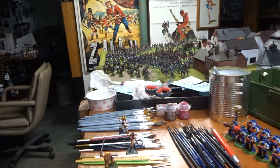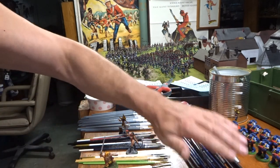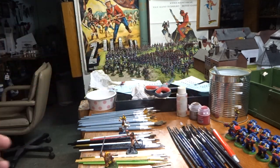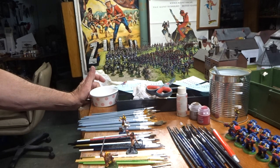Welcome everyone. John wanted me to do a little video on paintbrushes. There are a lot of people out there that do a better job than I do, like Squidmar, Midwinter Minis, and The Witch - they all do fantastic stuff, but I'll give a little bit on what I've done.